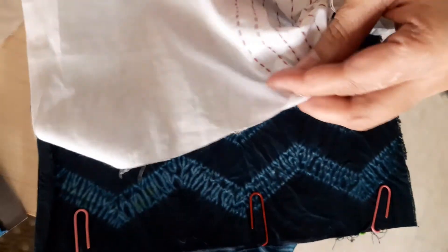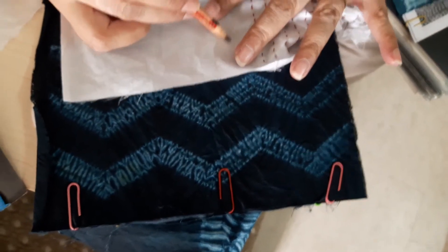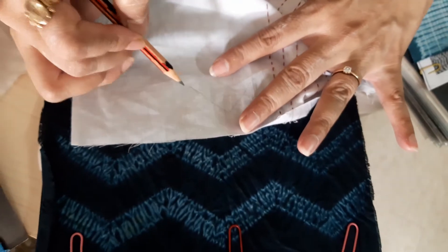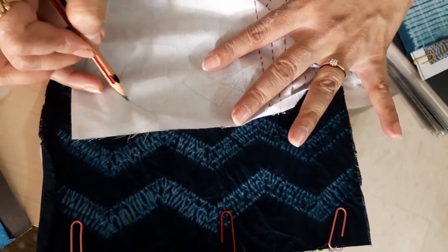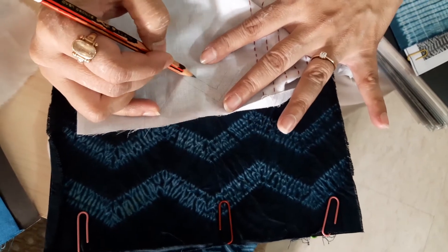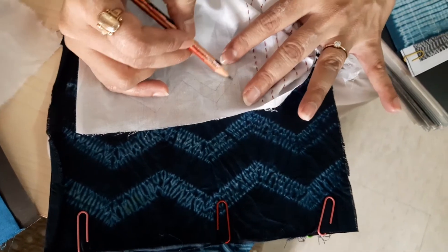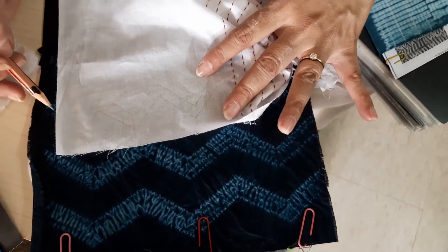Similarly, instead of putting straight lines, you can put lines in a V-form — one centimeter inside. Work with the scale, put the stitches on top, pull the threads, and tie them.